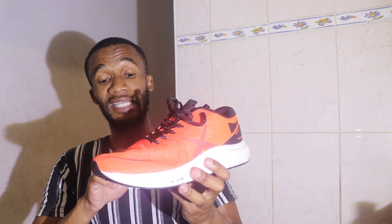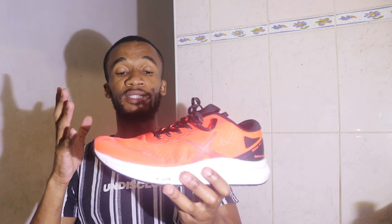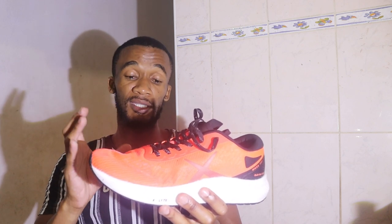What I like about this fabric is that it dries out fast. Sometimes when you're running a marathon, you pour water on yourself to cool down your muscles, and your shoe will become wet. If there's a sponge in your shoe, it will absorb the water and become heavy. With this one, it dries out quickly — if you pour water on it, it will just dry easily.